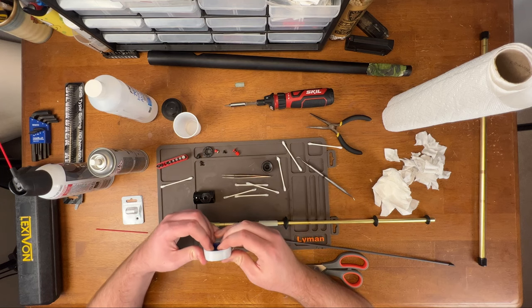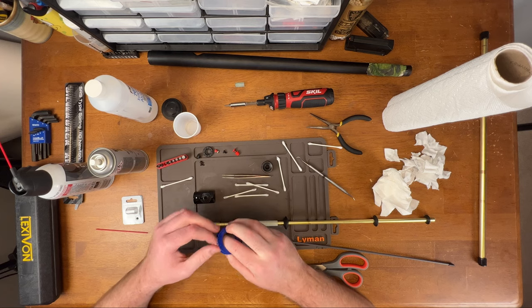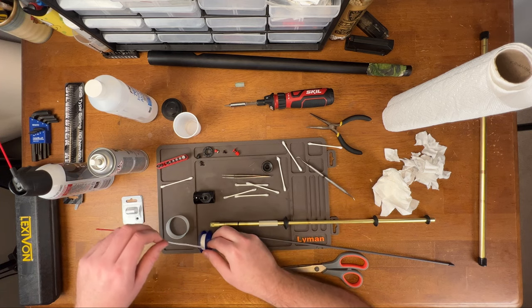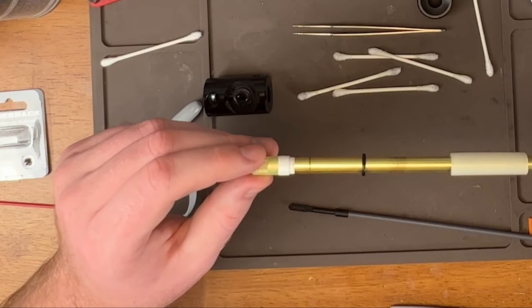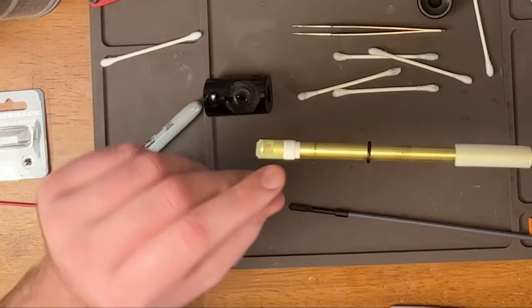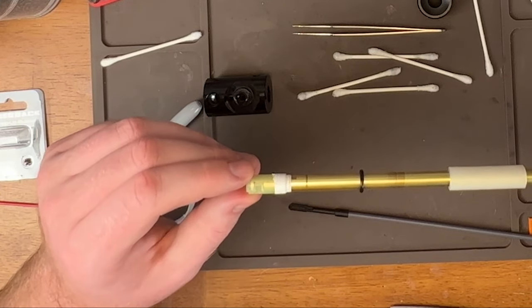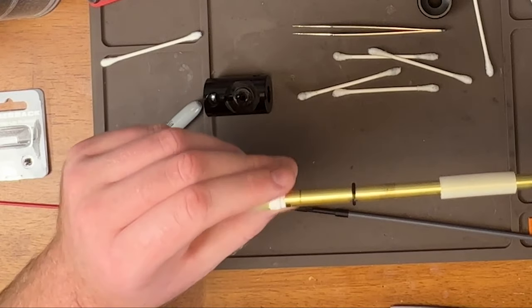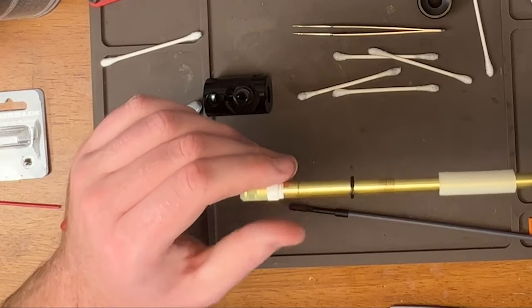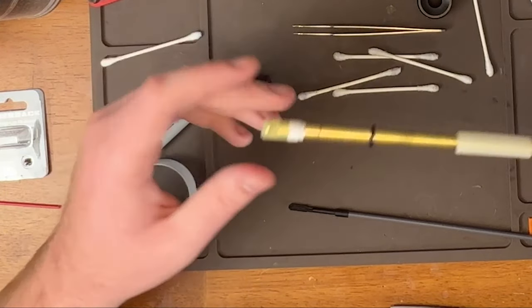Now we're going to put some Teflon tape on here. If you don't know what this is for, I would suggest Googling the Teflon tape mod. Putting Teflon tape on the bucking keeps you from having inconsistent FPS because air can escape through the lips back here, in between the barrel and the bucking, and it will cause inconsistent FPS. This is just a way to get the most accuracy out of your sniper rifle or any airsoft gun.